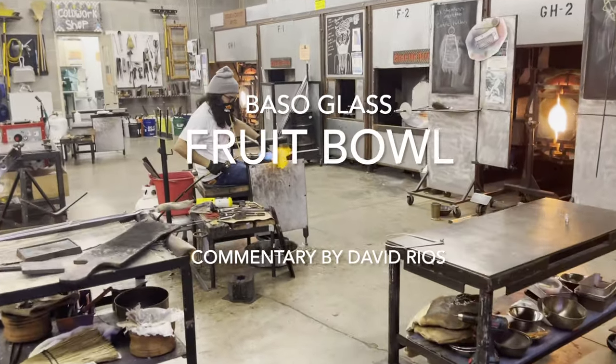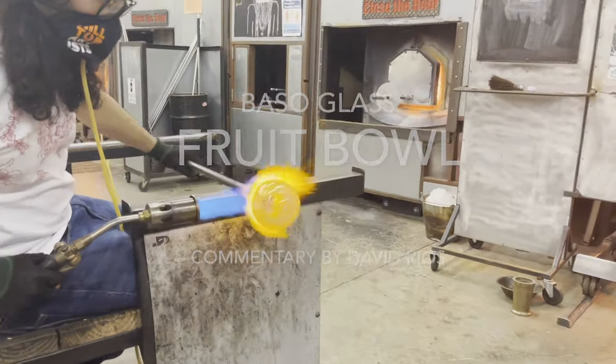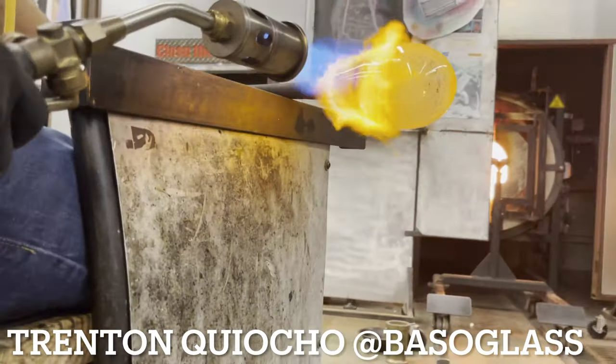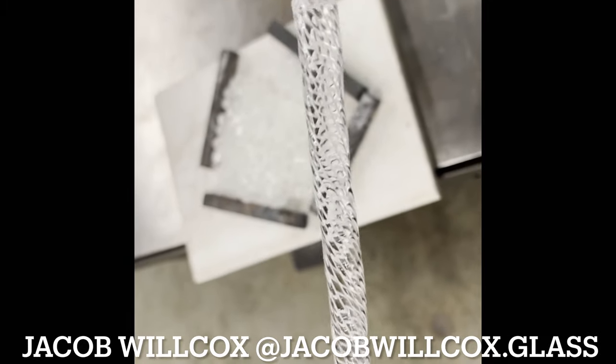What's good everybody? It's your boy David. Today we are at Hilltop Artists, an educational studio in Tacoma, Washington. We have Basso Glass, owner of Basso Glass, Trenton Kiyocho, and his assistant Jacob Wilcox.